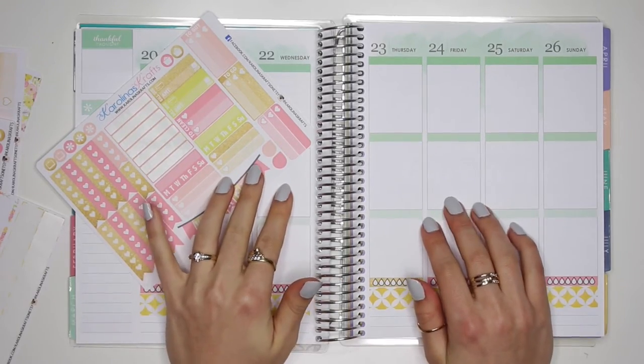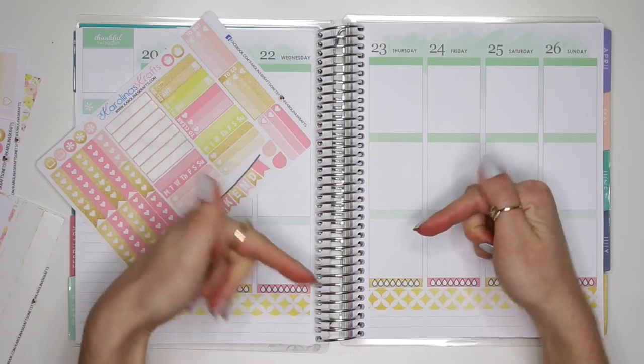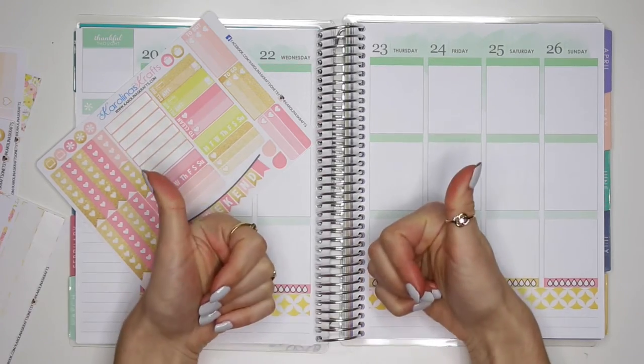Hey guys, it's Karolina here from Karolina's Crafts and welcome to my channel! If you guys are new here, please click that subscribe button down below and don't forget to give this video a big thumbs up!